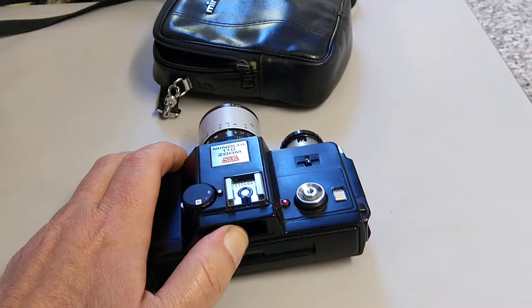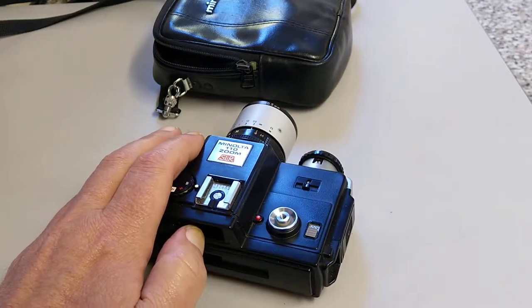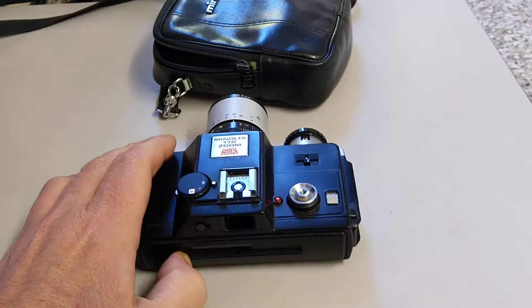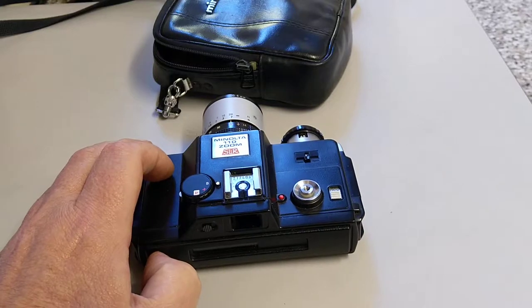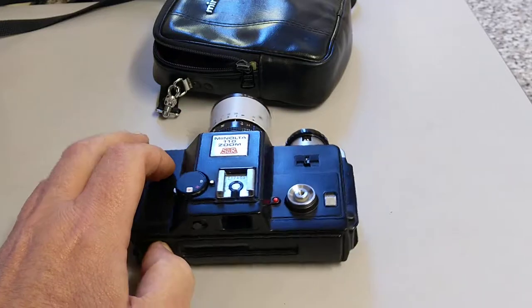So when you look through the viewfinder, just like any other camera — 35mm or medium format — it does have a mirror that flips up out of the way. Looking at it you think well this is nothing special, but it's got shutter speeds that range from 10 seconds all the way through to a thousandth of a second. So it's pretty highly specified actually.